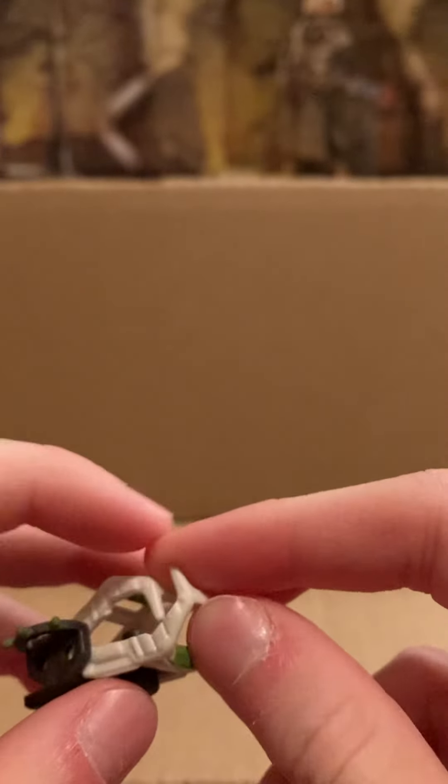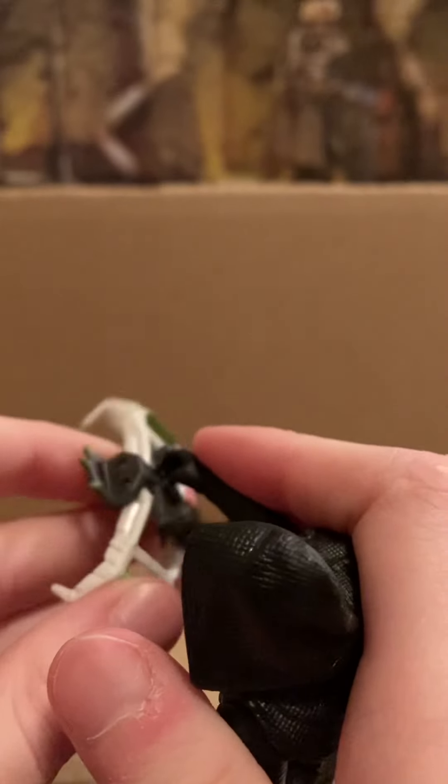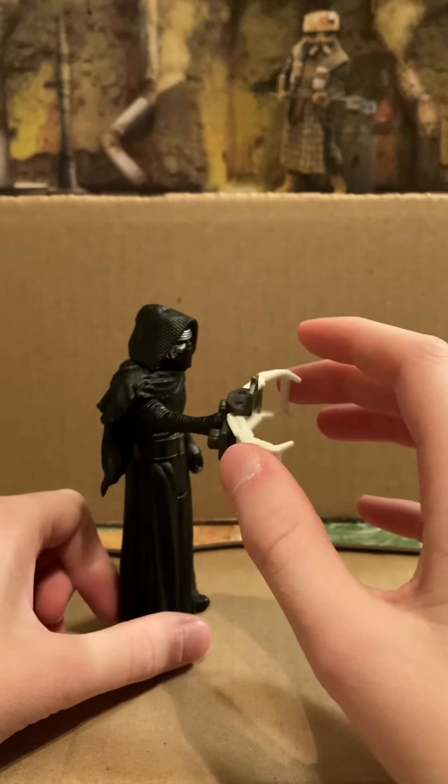And then lastly is the build-a-weapon piece. I have absolutely no clue what this is supposed to be — it is not in the movie. It is this claw thing that hinges right here. It does have a peg to attach to the other build-a-weapon figures, and you're supposed to hold it right here. He's not even very good at holding it. I guess it's just like a claw grabber thing. I honestly do not know — kind of a dumb accessory.